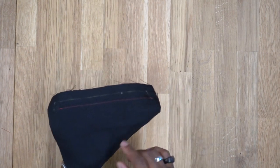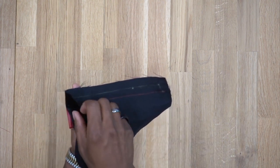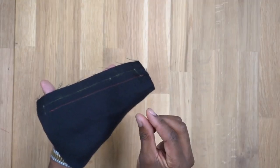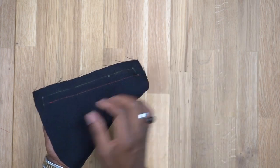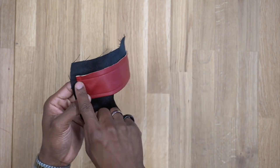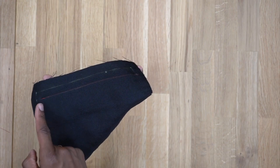One important note: once you turn the welt right side out, if it doesn't meet the dots on both sides, stop stitching wherever your welt stops — don't go all the way to the dot if the welt isn't touching it. For me, my faux leather doesn't extend all the way to that marking, so I'm stopping wherever my welt stops. Do not keep stitching if your welt doesn't extend all the way to that marking.